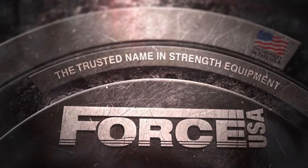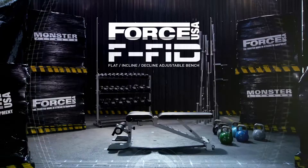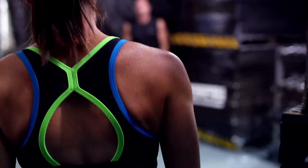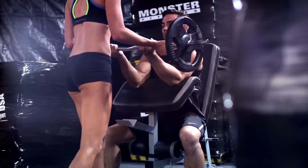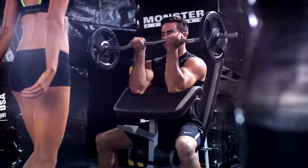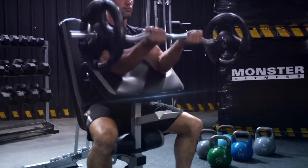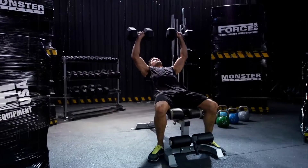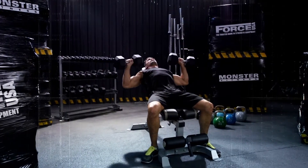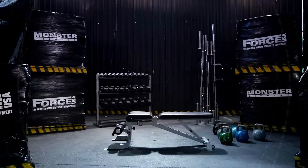Force USA, the trusted name in strength equipment. Now, the all-new FFID folding flat incline decline bench — get a full body workout in the world's toughest incline to decline bench. A heavy-duty piece of equipment that's as strong as it is easy to use, the FFID brings a complete free weight workout to your home.